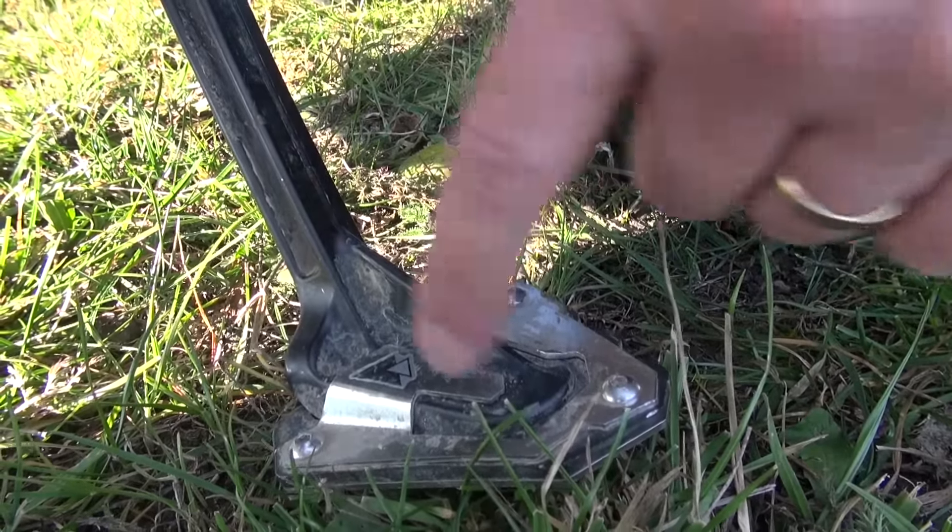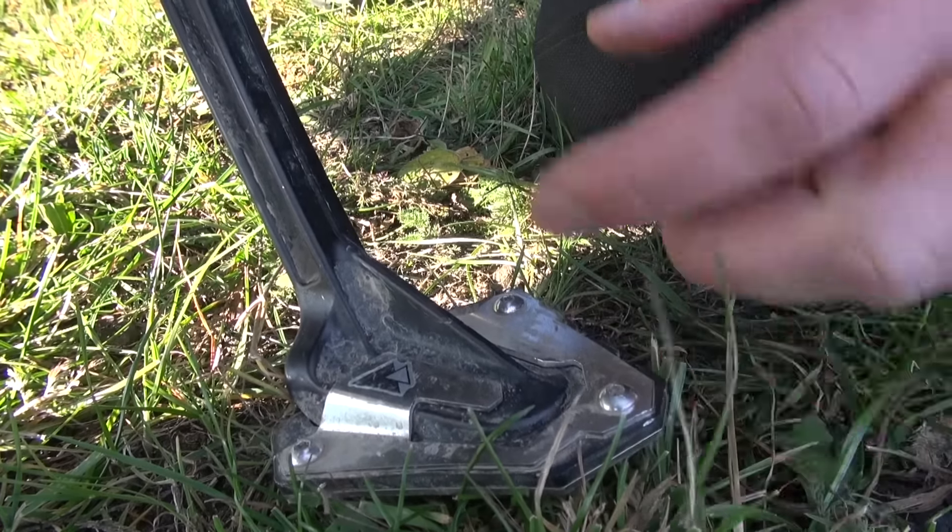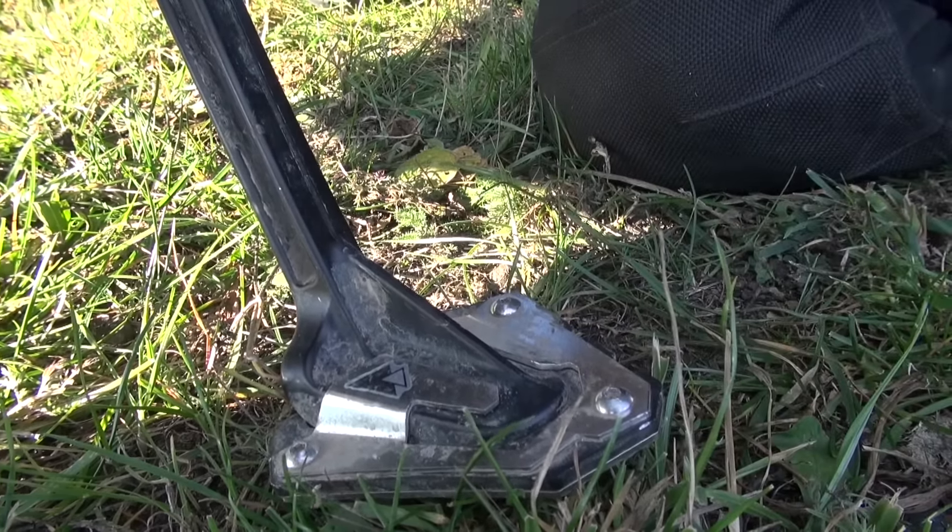It fits nicely. It's made out of laser-cut stainless steel — it's strong, looks sharp, and it'll keep your bike from tipping over.